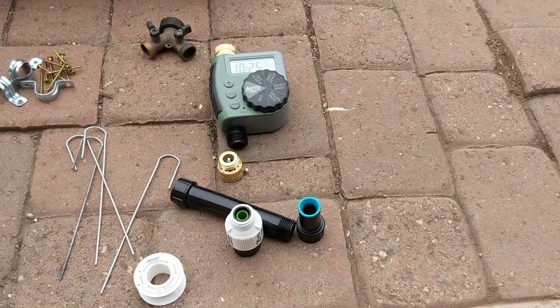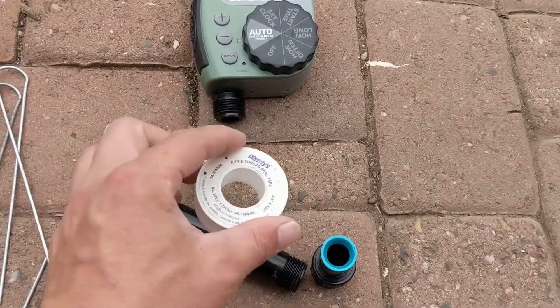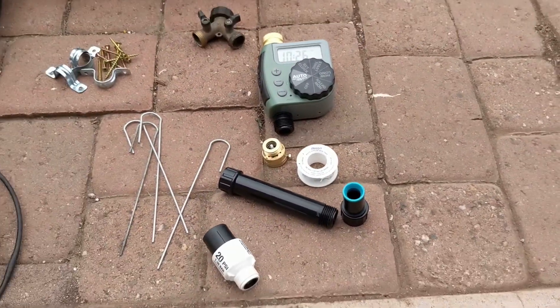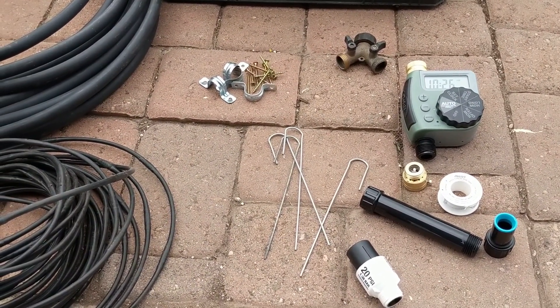All right. The first thing we're going to do is show you how to set up all these components. I also forgot to mention Teflon tape — you're going to want to use that. So let's go to the hose bib now and show you how we're going to hook all this stuff together and then run it into our garden.